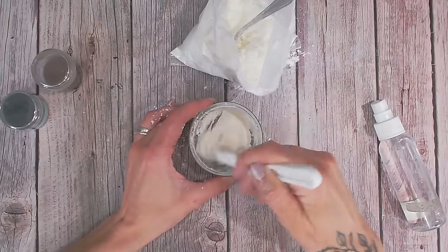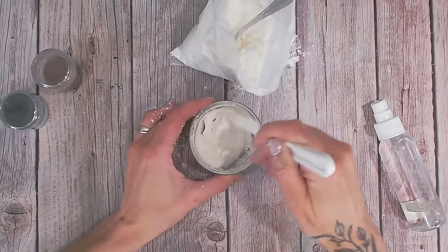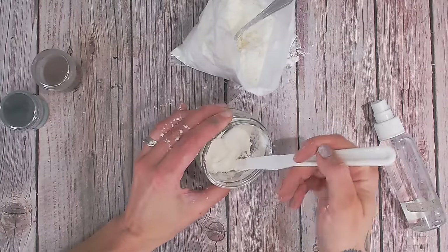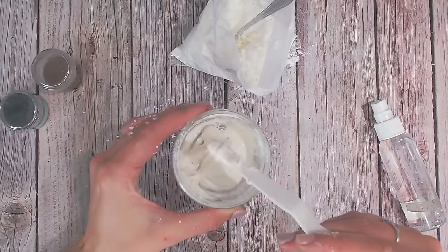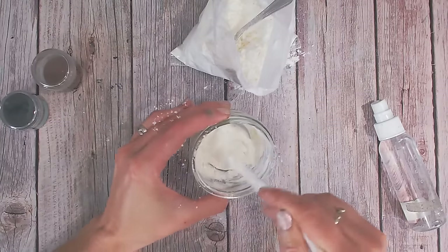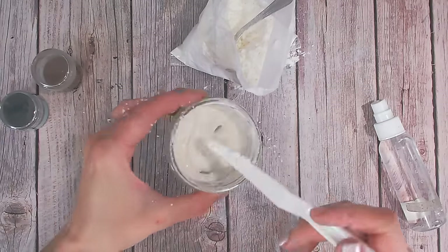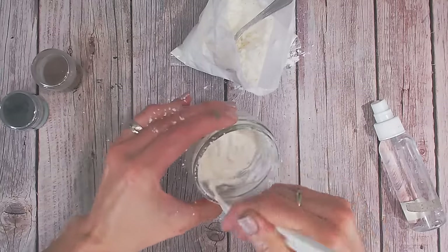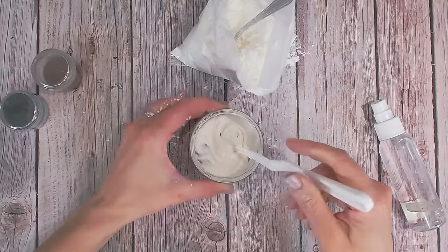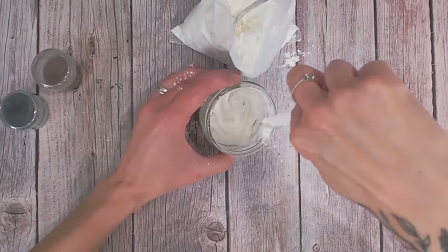Make sure it's mixed in really nicely and evenly, then add some water if needed. As you can see it's starting to get to a nice consistency — a little bit runny at the moment with some powder around the edge still mixing in, but it's not running out of the jar. I'm not going to add any more water — I want a paste that is just going to sit where it needs to be and not run down my project.